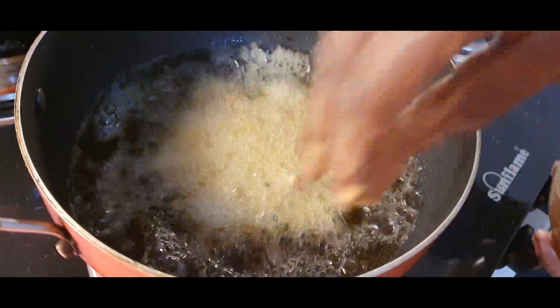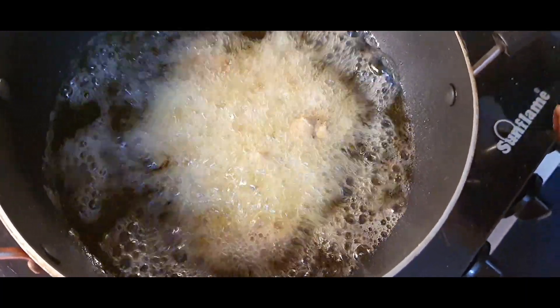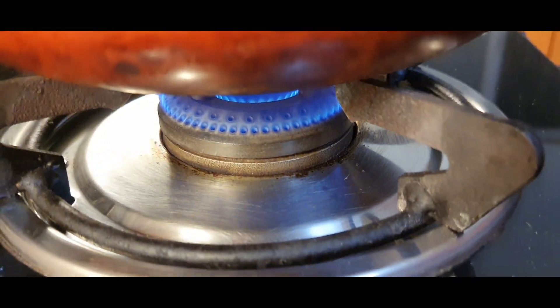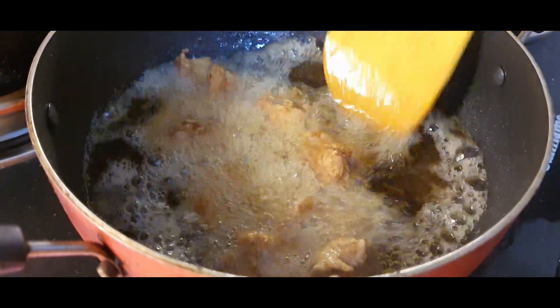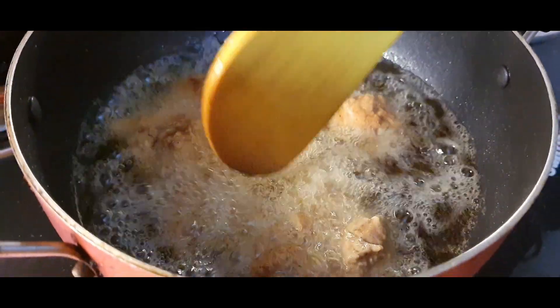First make your flame high, then after leaving the chickens in the pan, make your flame moderate. The flame should be neither too high nor too low. Don't handle the chicken right after placing it in the pan — when they take shape, then gently flip them.